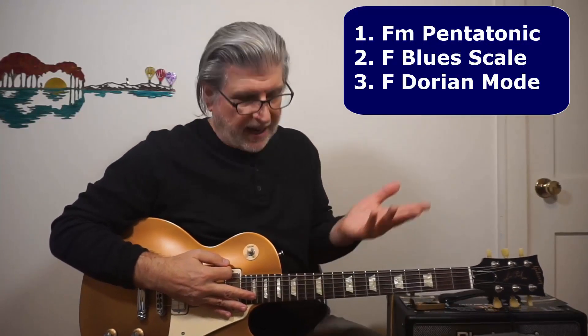So that gives us three obvious choices for thinking about this. Number one, the F minor pentatonic. Number two, the F blues scale, which is very similar to the minor pentatonic. And number three, we can even look at it as F Dorian, which is the second degree of the E flat major scale. All three of those are fine. Barry Bailey used the F blues scale as the primary palette for the solo — he was a great improviser.